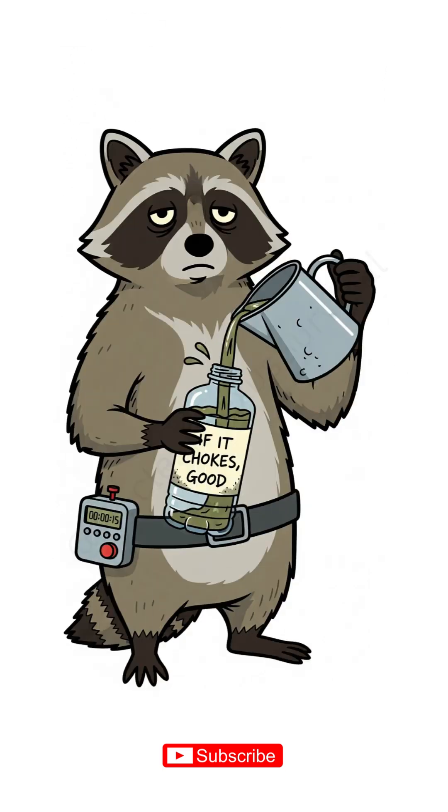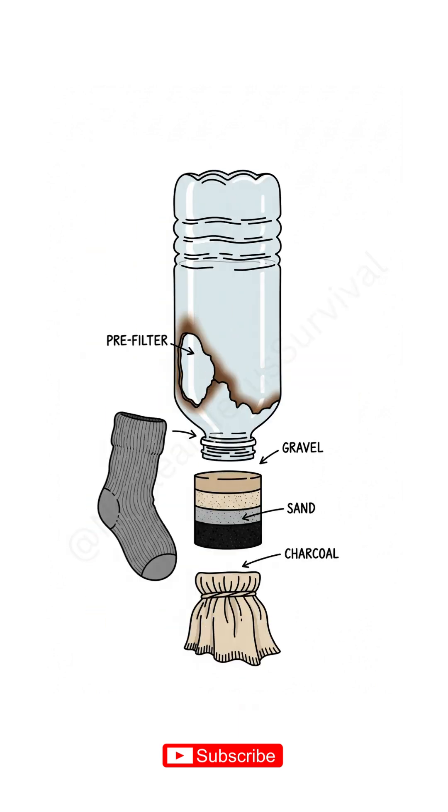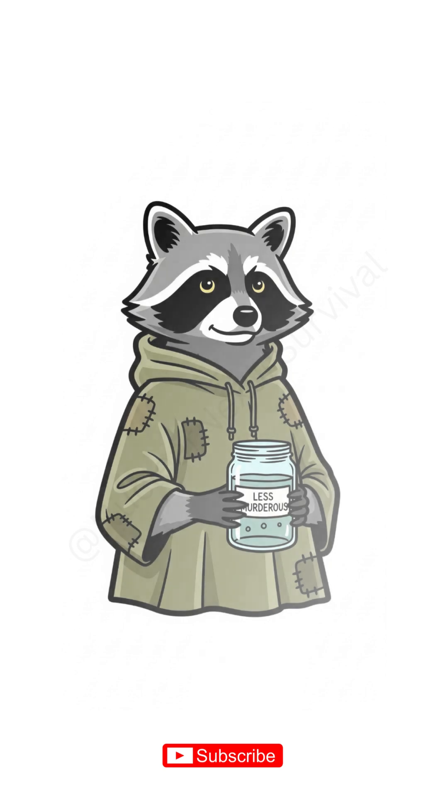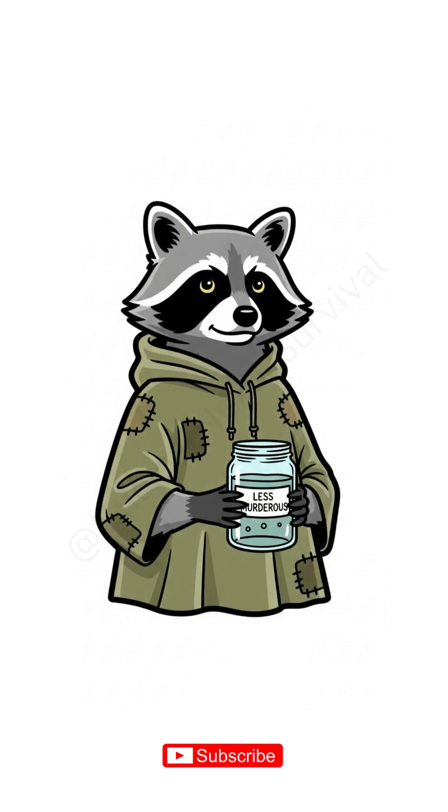Pour your swamp tea slow. If it chokes, good — means it's working. Water crawls through gravel, big chunks; sand, tiny mazes; charcoal, tiny claws. Dirt stays. Funk sticks. You get clearer, less murderous water.